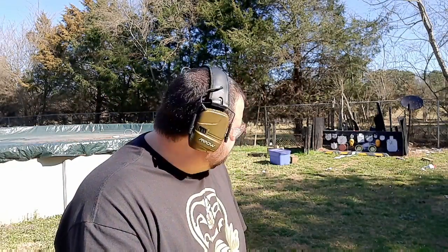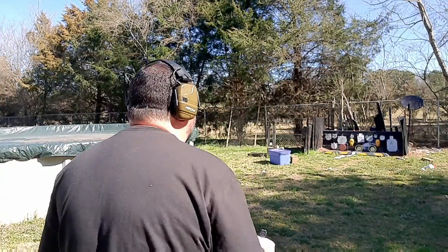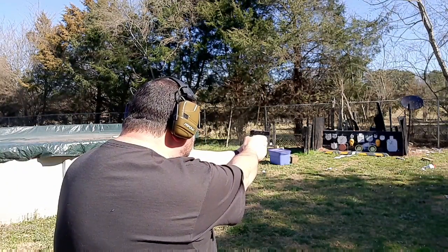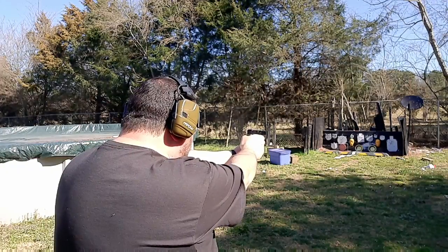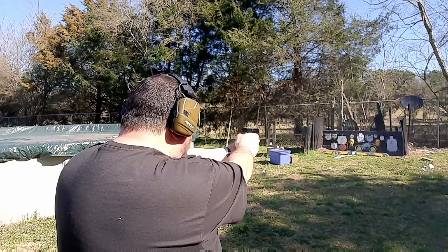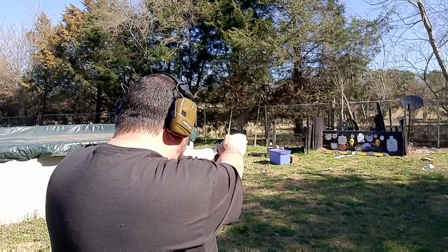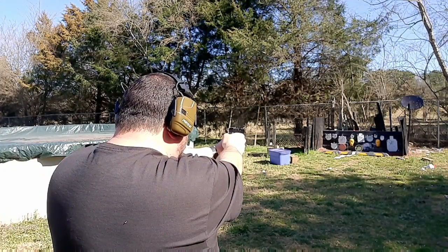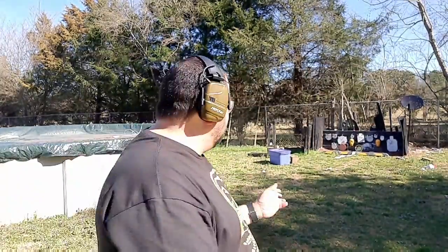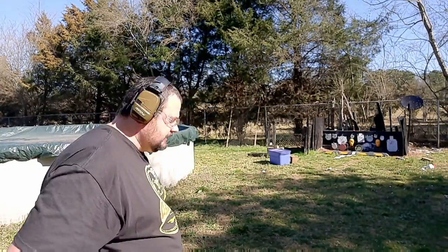Now let's do the steel test with the Glock 19 Gen 5 — see if we can hit all those plates. Come on, Gen 5! We got him, we got him, we got him. See if I can hit that bottom plate — he's been loose up here lately. I'm glad I nailed him. So I missed two: I missed one baby plate and one four-inch plate on this end.